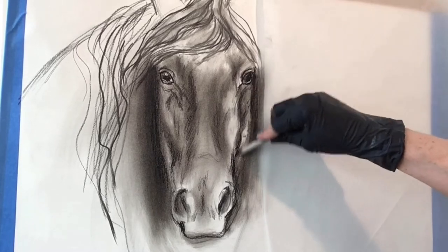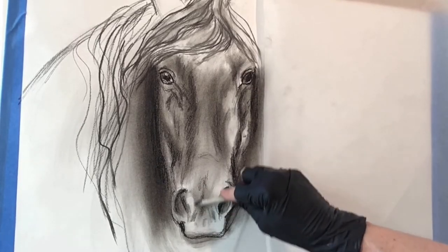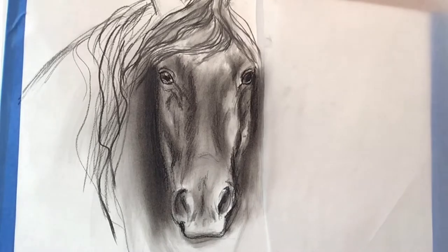I'm now doing some blending with the blending stump, which is a wonderful tool, creating soft passages and really defining the darks.